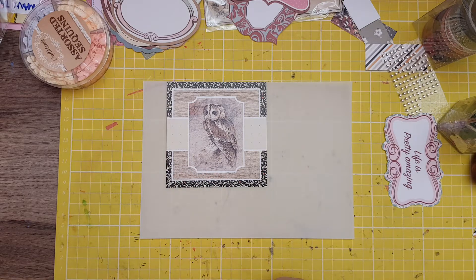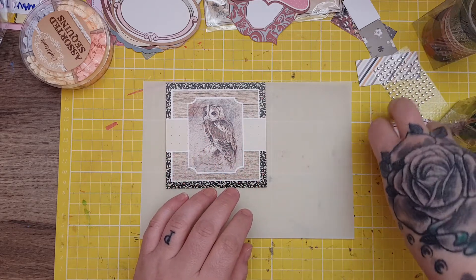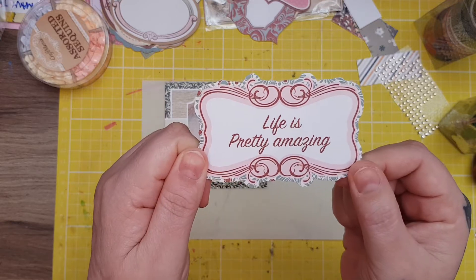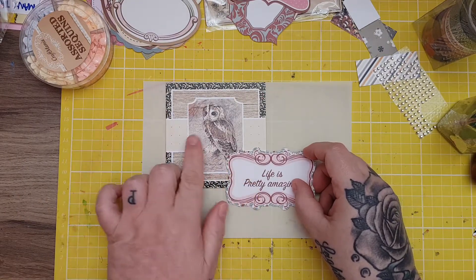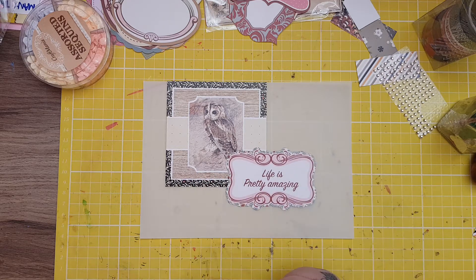I've also got this one here that I really like — it says 'life is pretty amazing,' which is true. I think that goes nicely with the wildlife because look at that bird, so I'm going to put that on there as well.